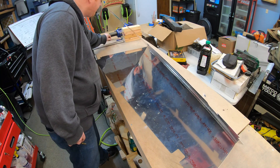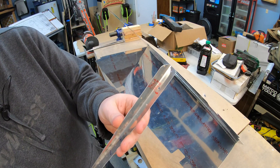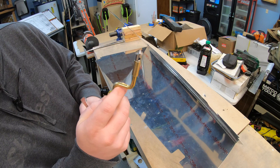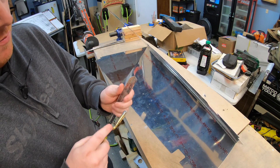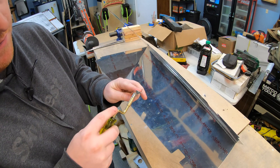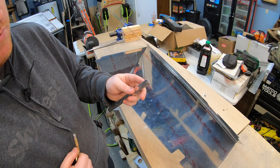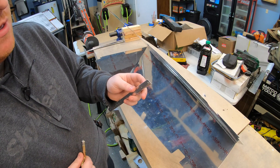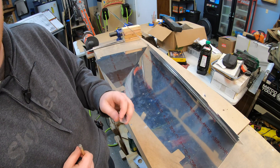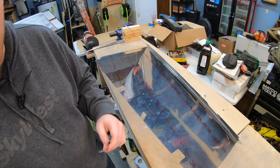Now we're going to take these stiffeners that we've just drilled out to size and use a speed deburr tool. All you're doing is just enough to break off any burrs left over from drilling, so that there are no burrs on the metal that could cause cracking or fracturing down the road. I'm going to throw it into time-lapse and speed that up for the rest of the stiffeners.